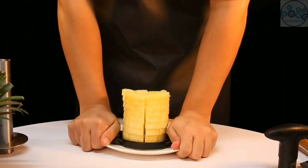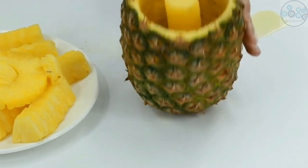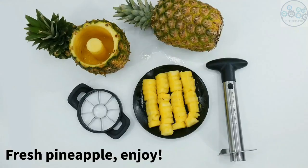The whole pineapple shell can be used as a container or garnish for your Hawaiian-themed party, which is both creative and eco-friendly.